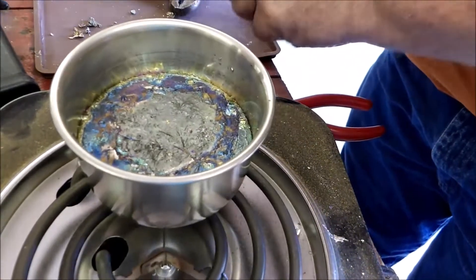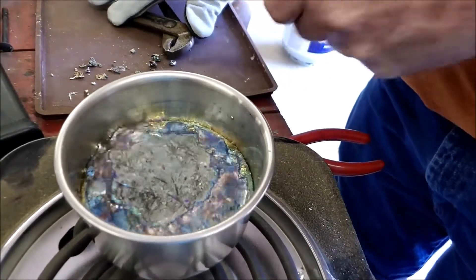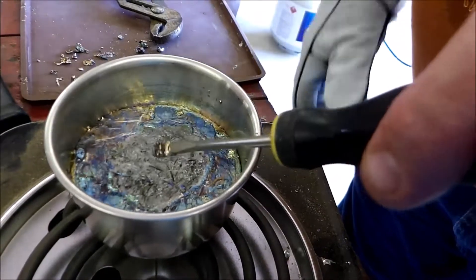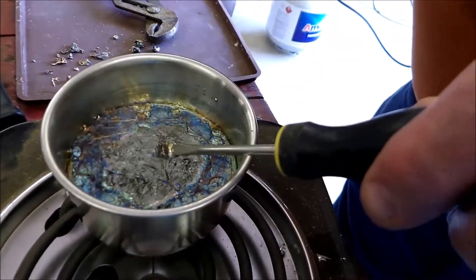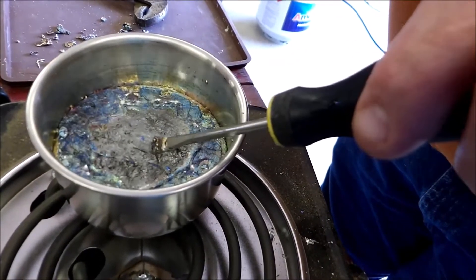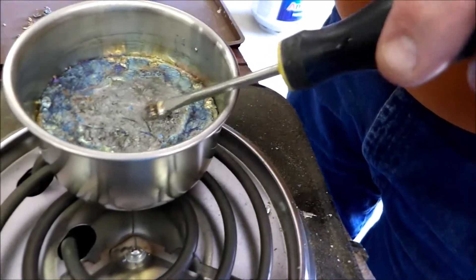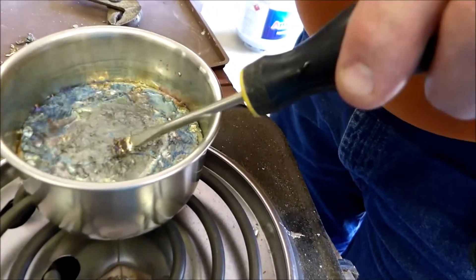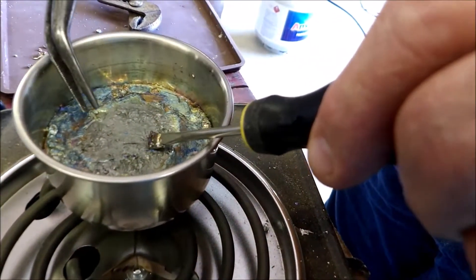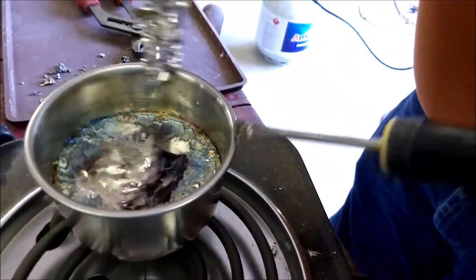I'll just keep this moving. If it gets to where it's not going to move — if it gets dry and stops moving — it will be stuck to the side and then you can't get it out. But just keep moving it around as long as it's moving. When it appears it's not wanting to move or is getting hard, just grab a hold of it and take it out.